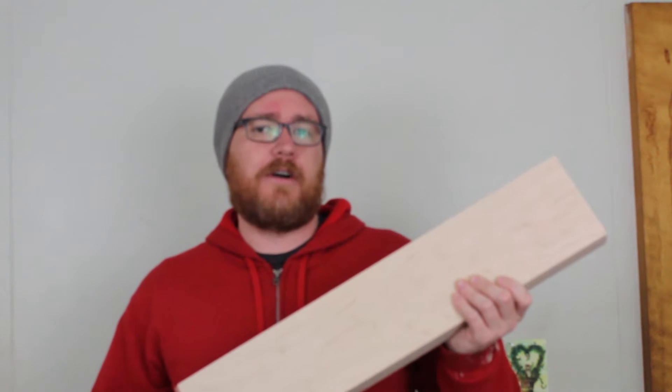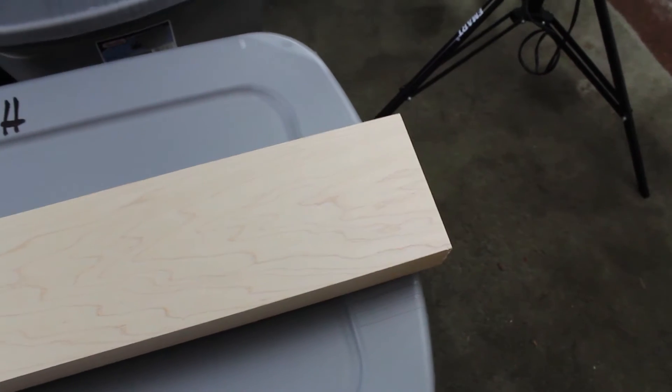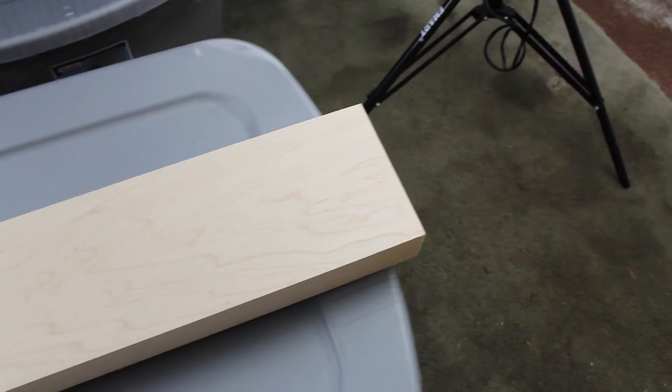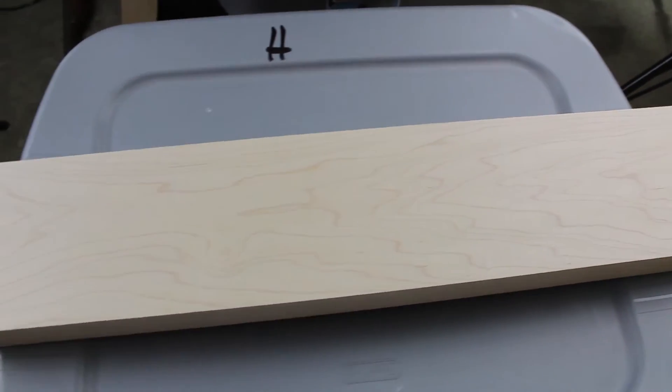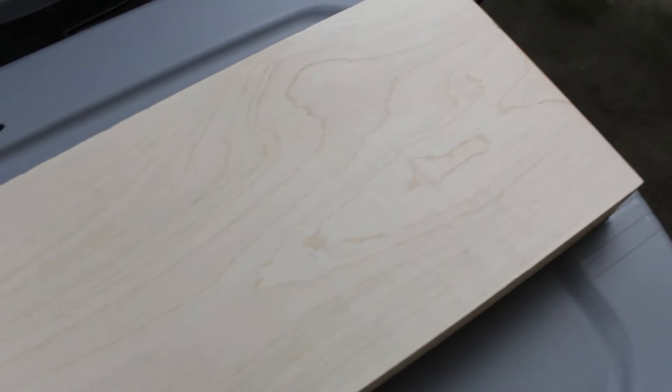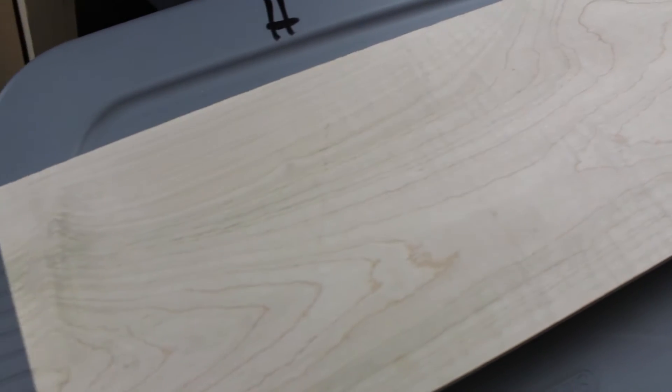Starting out, we have some Appalachian hard maple. This is what the neck is going to be made out of, sourced right here in the Appalachian mountains. The fingerboard will also be hard maple, but this is a figured maple. I'm going to try to get a shot of this so you can see the figuring in the maple.